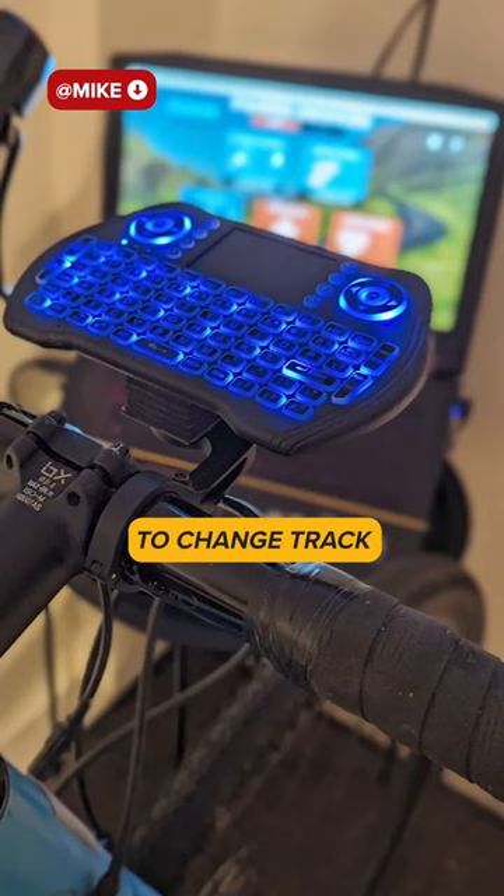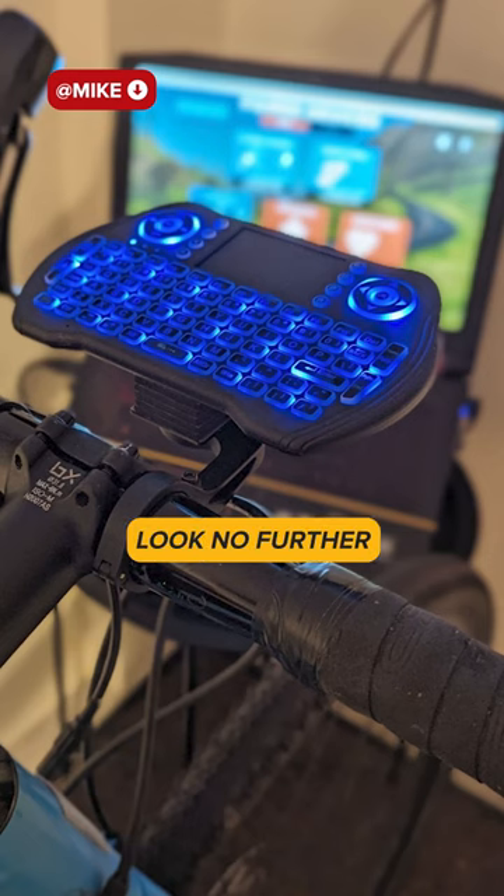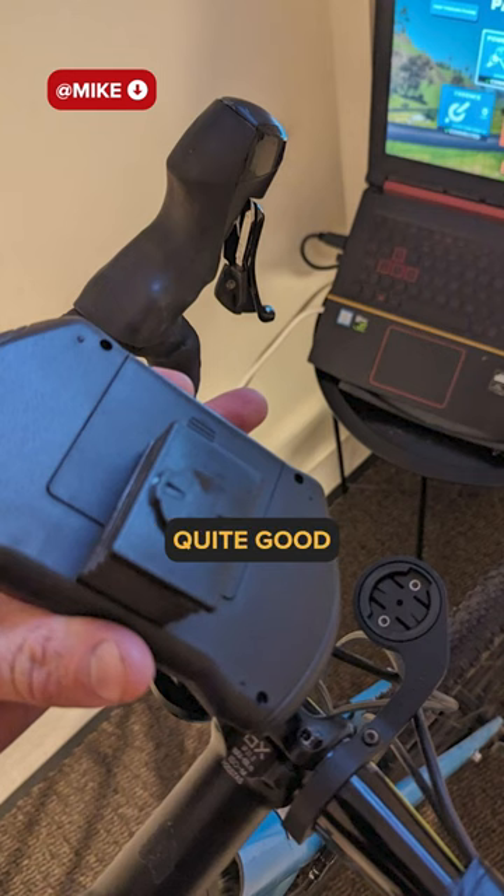I was fed up with getting off the bike to change track or to type whilst on my indoor trainer. Look no further than the Garmin mounted keyboard, music track changer and touch pad. I think that's quite good.